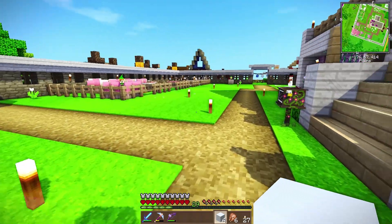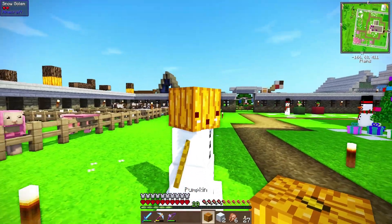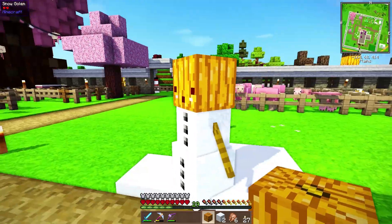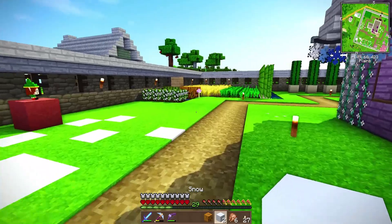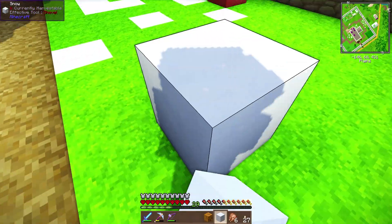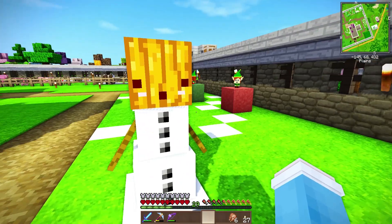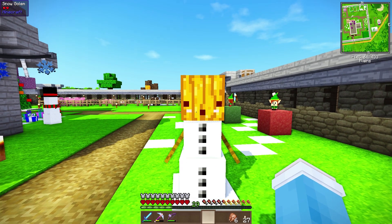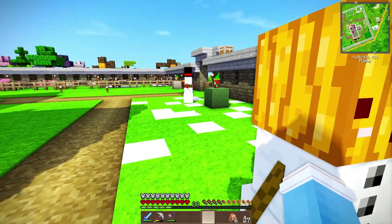All right, so we're gonna go ahead and place one over here. There we go! Welcome to the family! Your name is going to be Bob! Bob the snowman! And then over here, we are gonna place the second one. Over here is good. Boop! There we go! And welcome to the family as well! Your name is going to be Michael! Michael the snow golem slash snowman. Perfect!